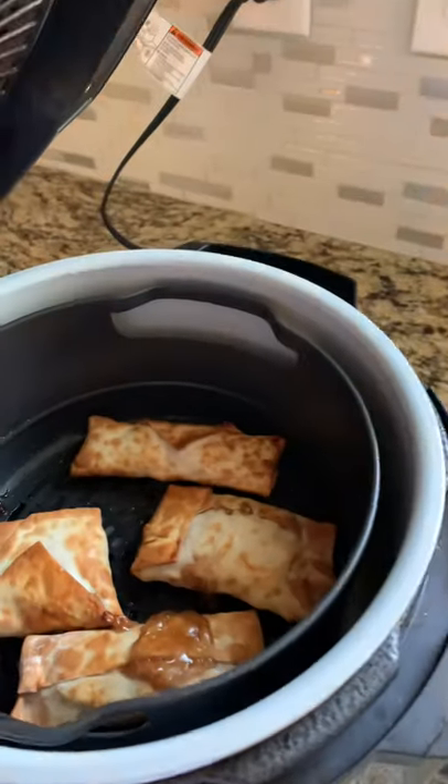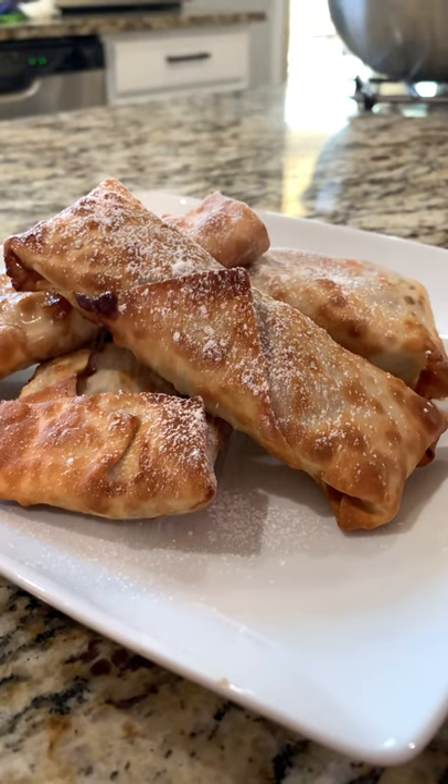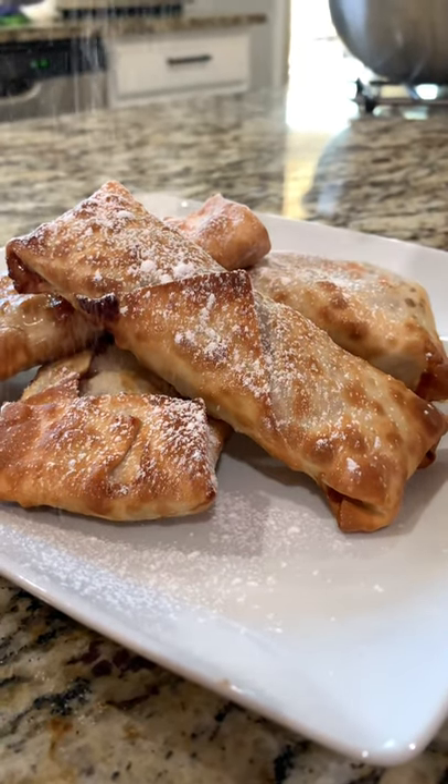Sprinkle a little bit of powdered sugar and these apple pie egg rolls are done! Hope you guys enjoyed. Don't forget to like, share, and subscribe, and I will see you guys in tomorrow's shorts.